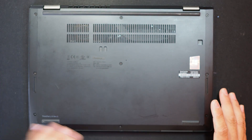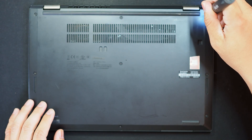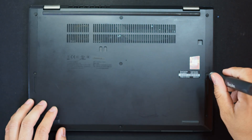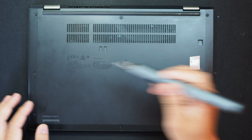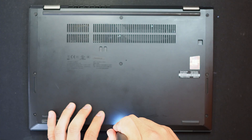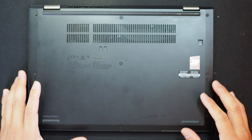They are just regular Phillips head screws. Let's remove them. I just noticed that these screws are not coming out from the bottom case. Okay, the last one. All right, all the screws are loose.